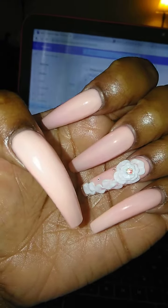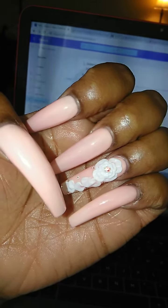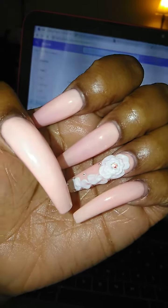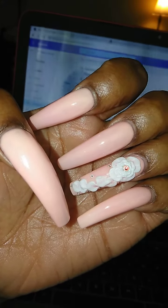Hey YouTube, it's your girl CrimsonDiva82 and I'm coming to you all with the What's On My Nails video. They are going on a week old and I just realized I never did this video. The video is going to be quick because they're pretty simple.